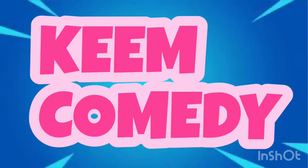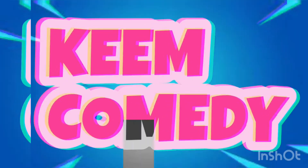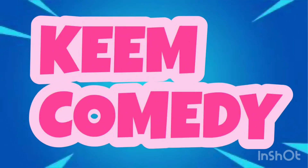What's good YouTube, it's your boy Kim and I'm back here again with another video. Please remember to like, comment, share and subscribe. Also follow me on Instagram, the link will be down below in the description.